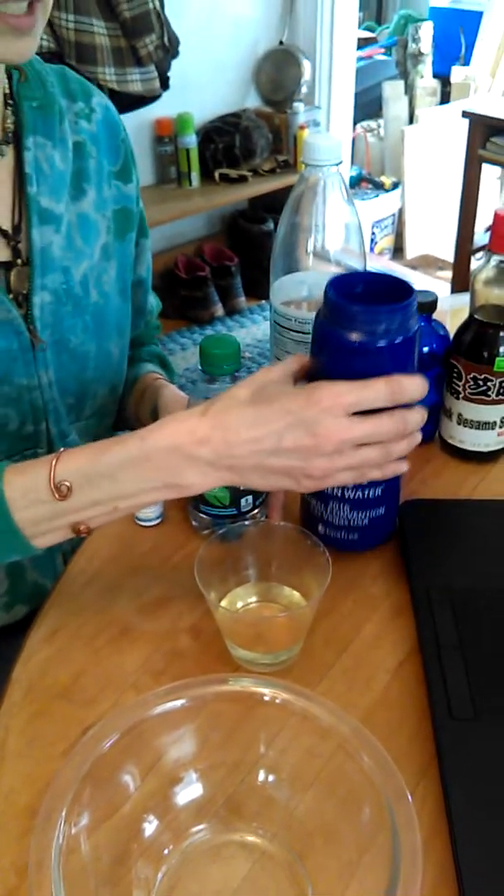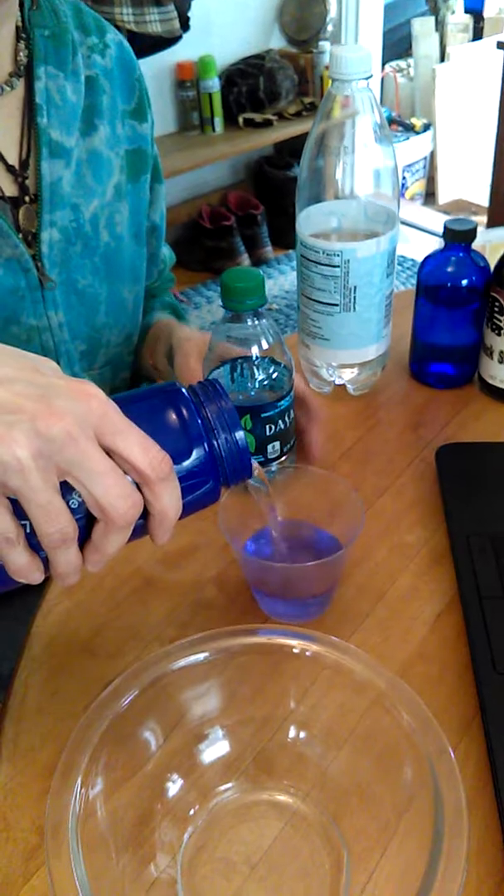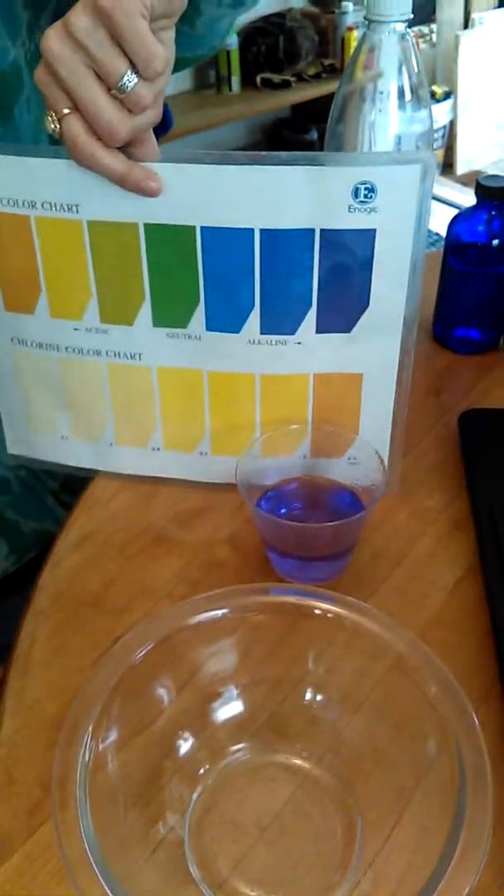So what we're going to do is take some of our Kangen water, which is pH at 9.5, and we're going to add it in and see what happens. And if you notice, it turns more to the purple color, which is where we need to be for the alkalinity.